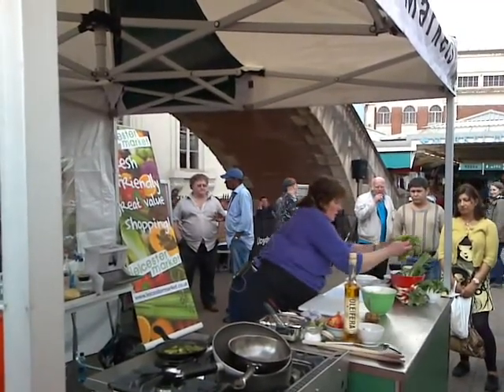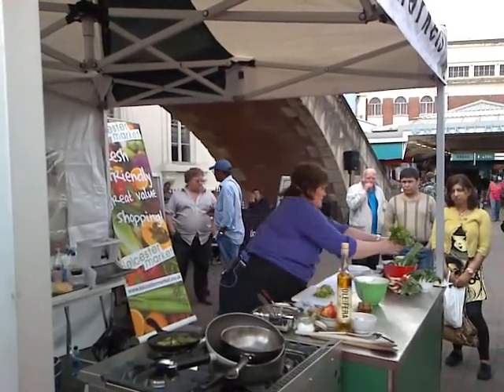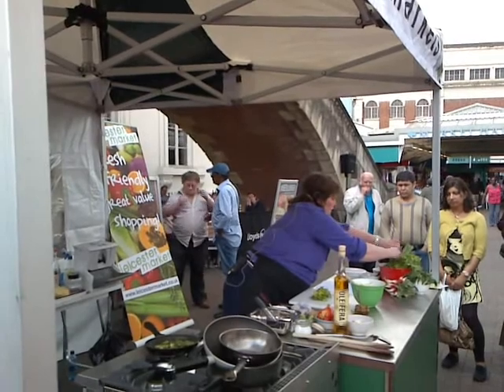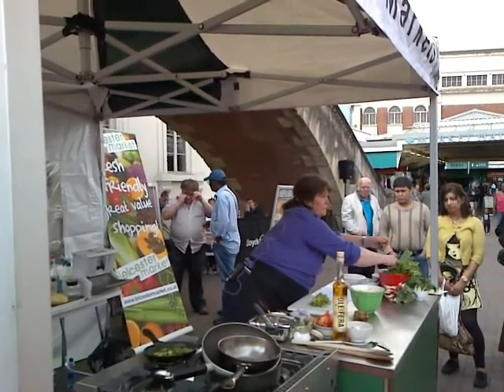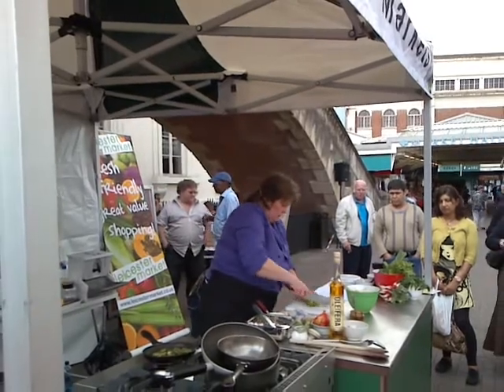A bit of coriander — you're going to have to get that on the market — and some mint. Actually the mint's out of my garden. I can see you've got lots of plants to buy on this market. If you're an avid gardener, here is the place to be, I can assure you.